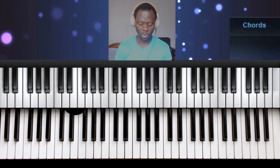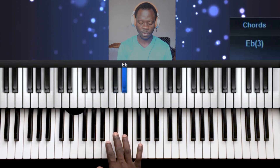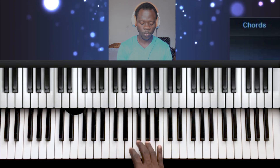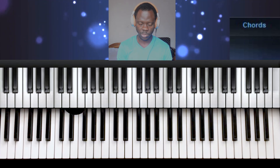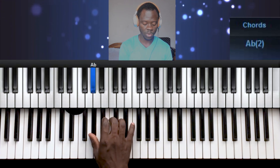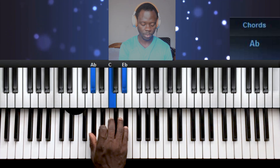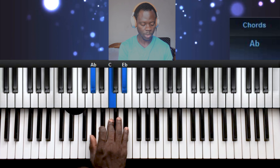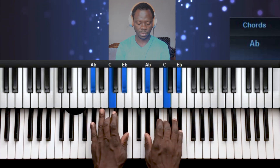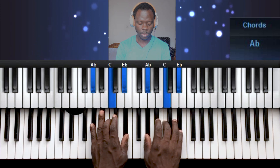Let's begin with the chords. Since we know the notes — 1, 2, 3, 4, 5, 6, 7, 1 — let's continue with the chord formation. Chord 1, which is also your Do chord, is built on 1, 3, 5. You do the same for the left hand.